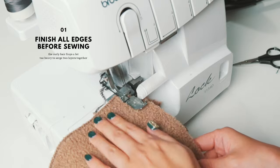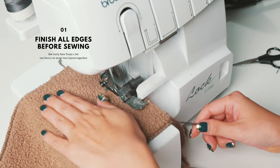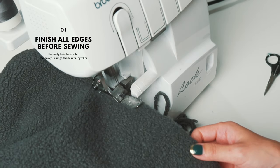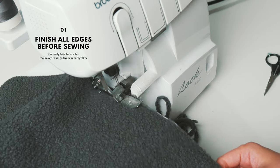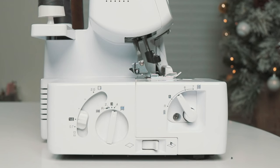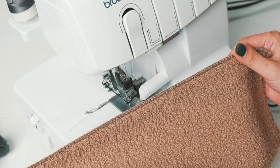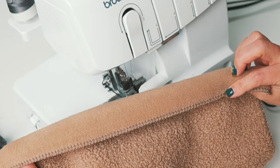I recommend you to serge all edges before sewing, as the curly hair of Sherpa frays a lot. Also, Sherpa is too heavy to serge two layers together. With the right settings on your serger, the finished edge looks nice enough to leave it as is.